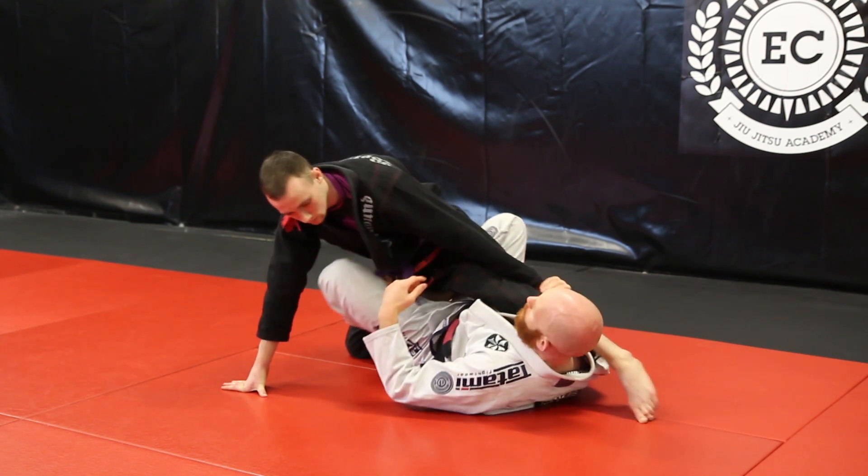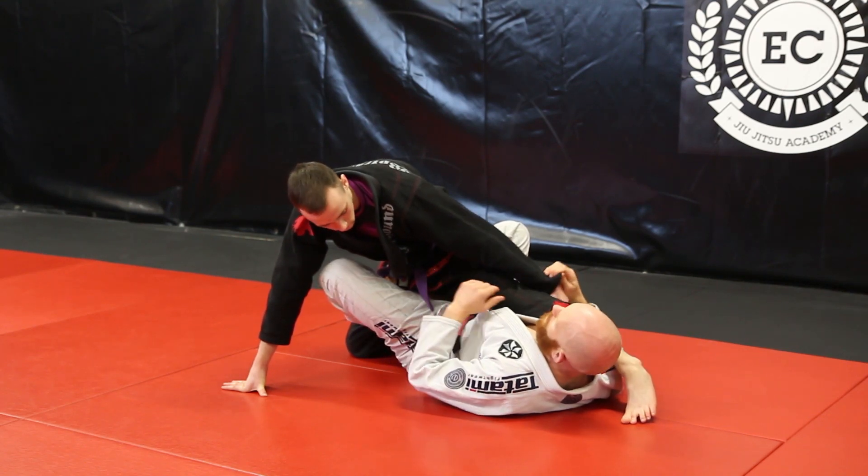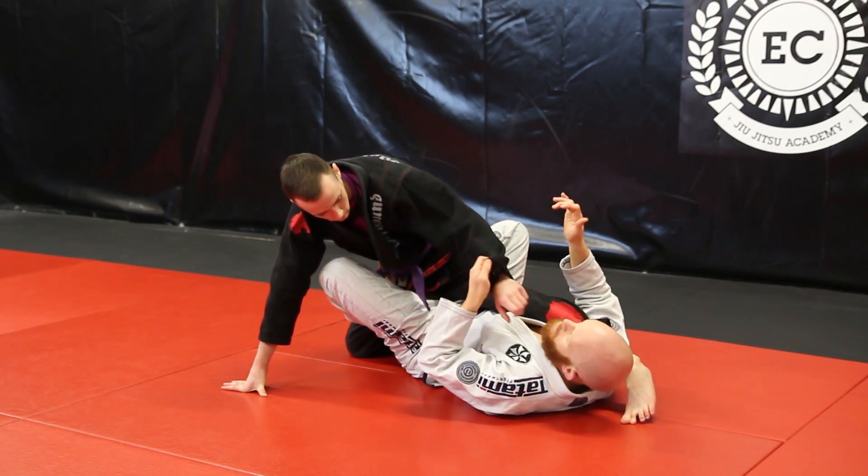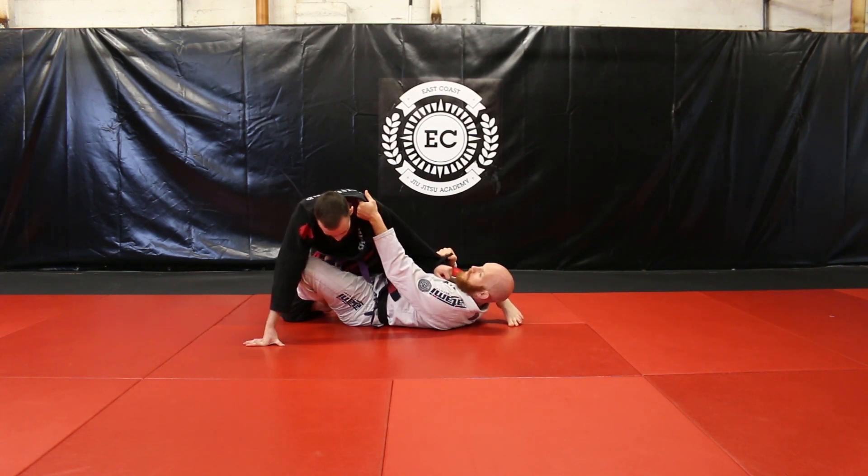A nice option that we can go for here is the rollback sweep. We're going to use similar grips to the previous technique we did — grabbing the sleeve here and passing to my hand, and putting the hand in the collar.